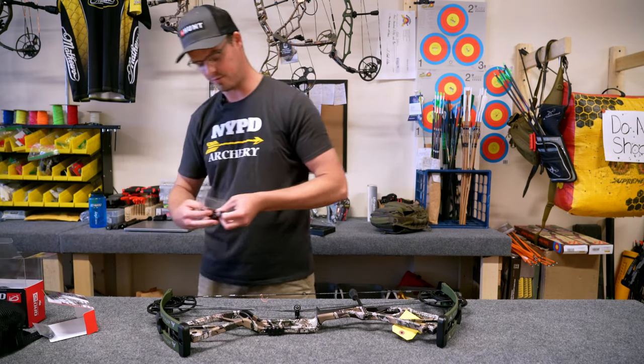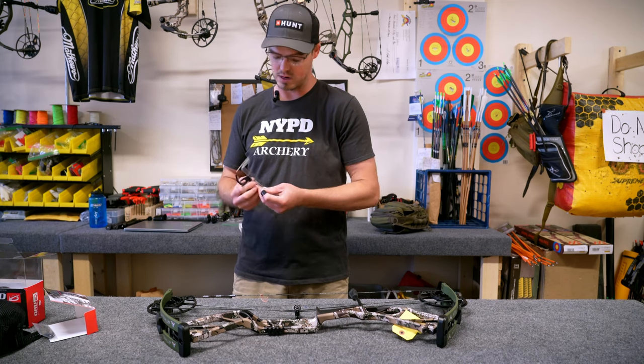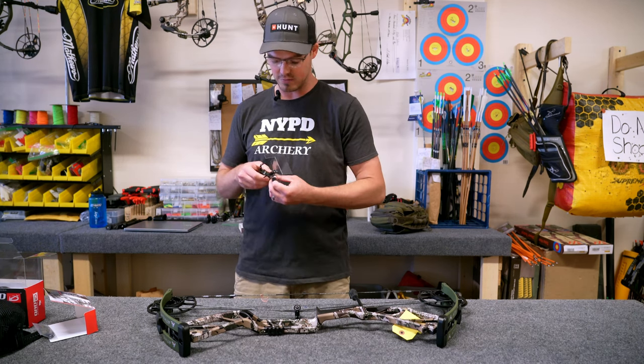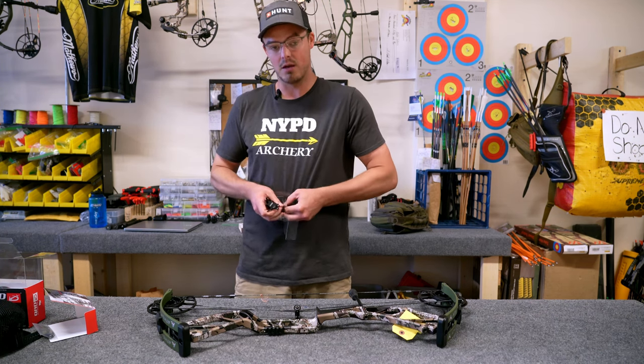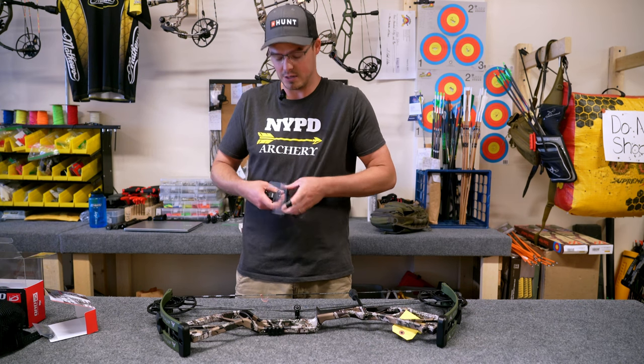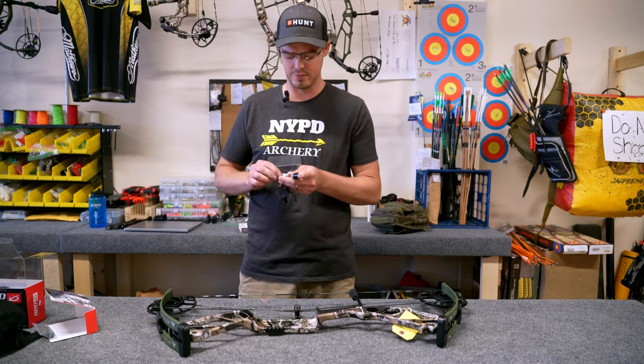This is the R2 from QAD. QAD is a phenomenal company — a veteran-owned company out of Virginia — and they make all of their top-of-the-line rests: their HDX, their MIX, the R2. The R2 has been a phenomenal seller for us this year.